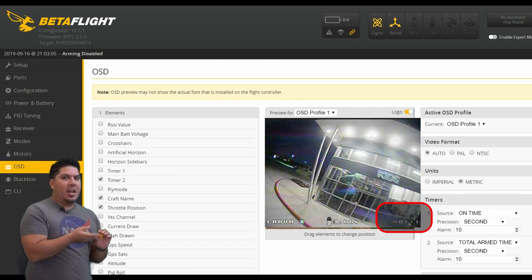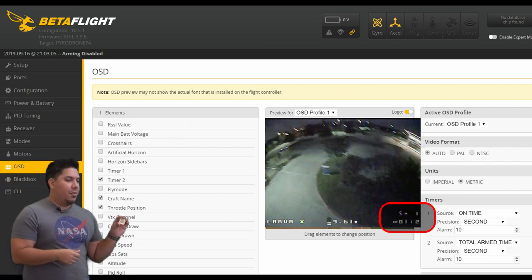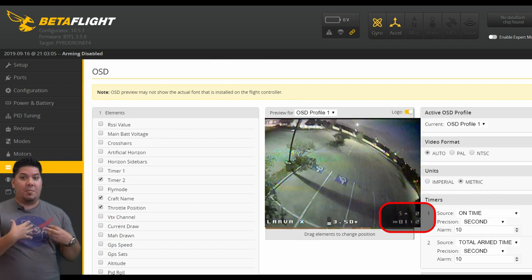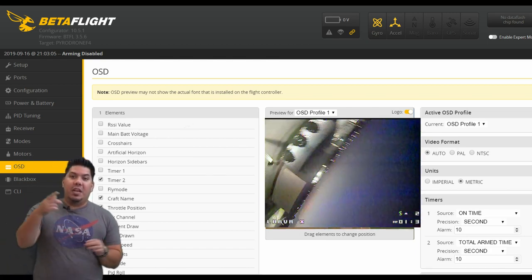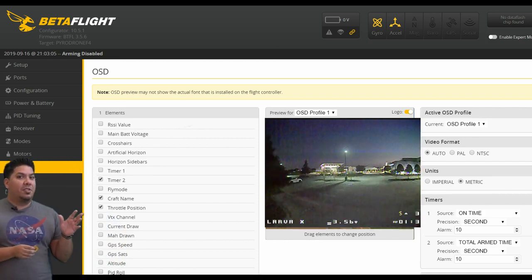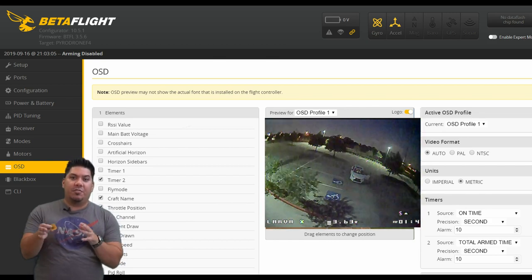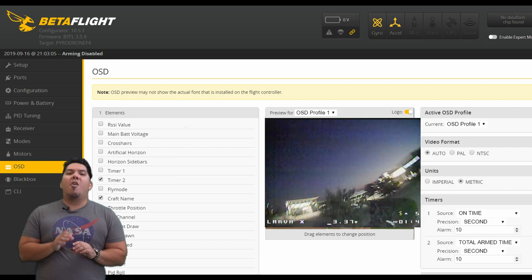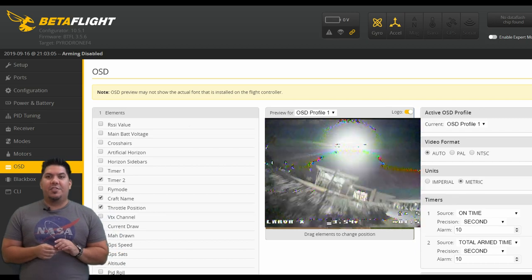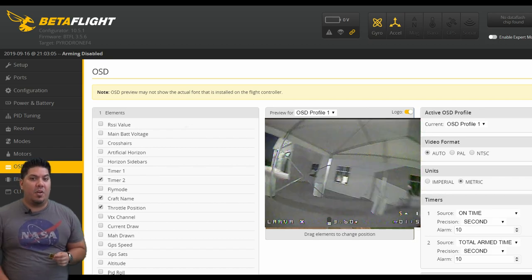On the other side I have flight time — a timer that starts once you arm your quadcopter. Above that I've also started putting the throttle position so that when you're watching my videos, you can tell how much throttle I'm applying for any particular maneuver. There are other options available too: total battery voltage, video channel, telemetry, signal strength, crosshairs in the middle — there's just so many things. Betaflight developers are doing a great job of adding those features.